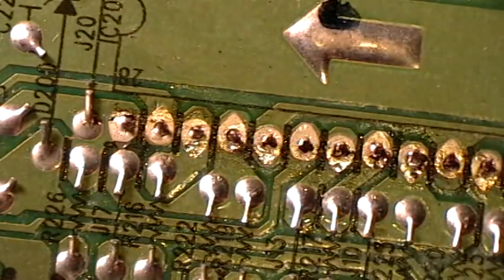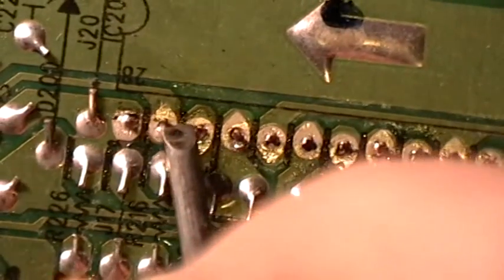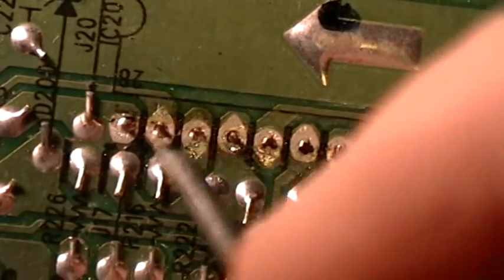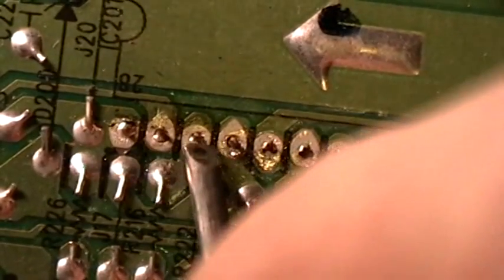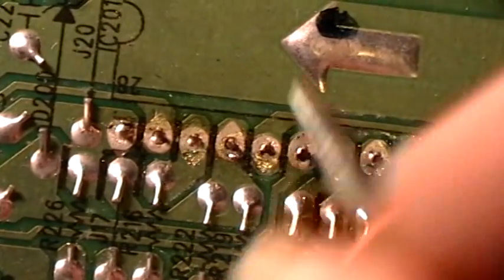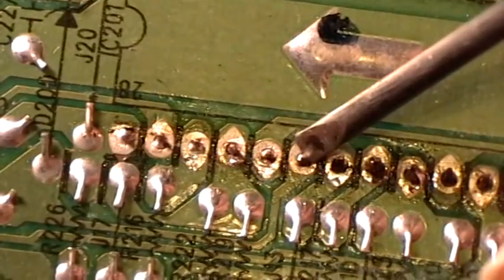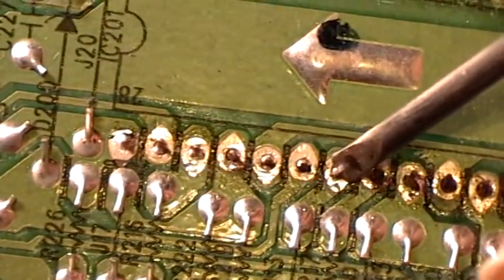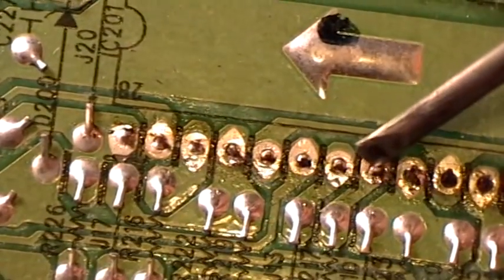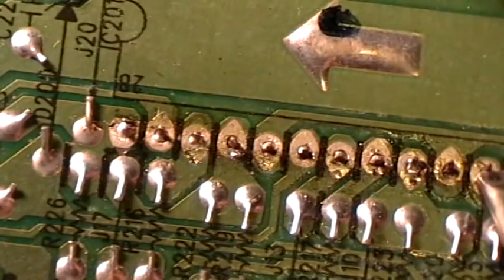Once you've done that to all the pins — it goes pretty fast once you have the hang of it — you can take a small screwdriver and try to move each pin. This will tell you which pins are not yet freed up, and it will also break loose any residual sticking of the solder to the pins.